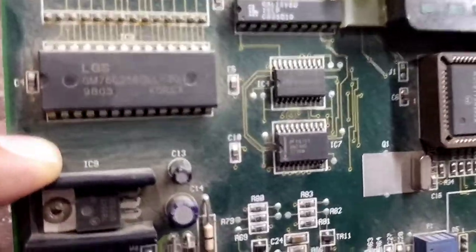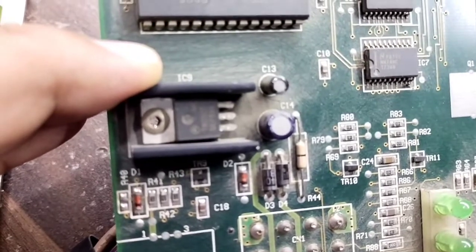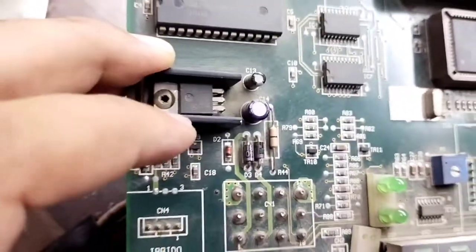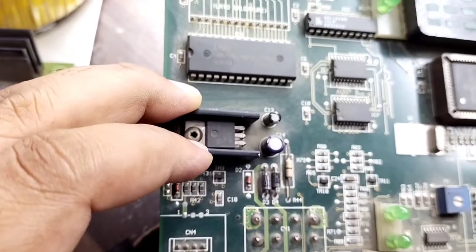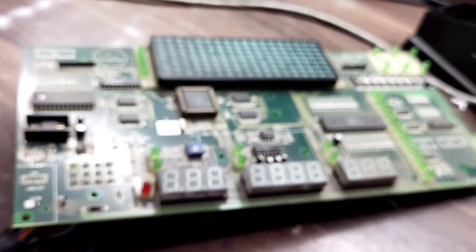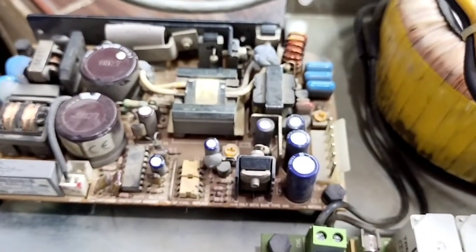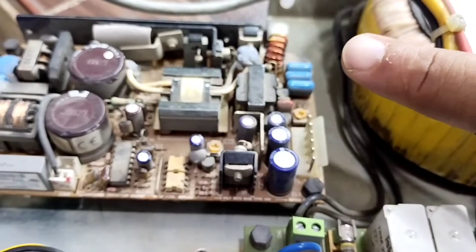Here we have the IC — its number is 7805. It's a positive voltage regulator with three legs: the first is the positive voltage input, the second (middle) leg is ground or common, and the third is the output. We are going to fix this card because it's not giving us minus 15 volts, and we diagnosed it's also giving a knocking sound.